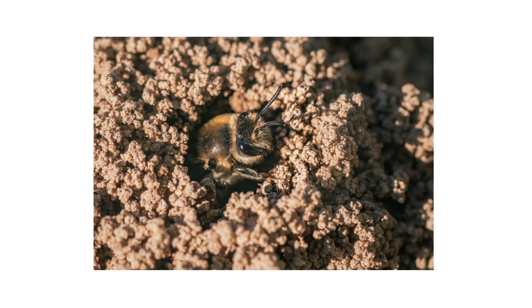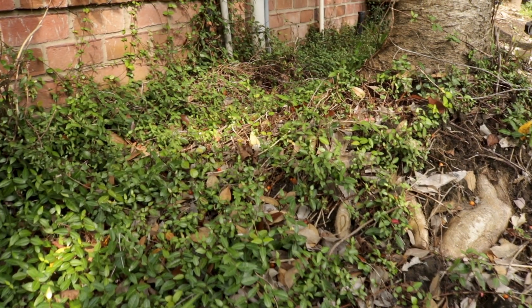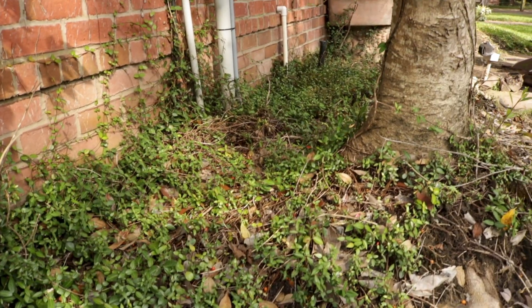Inspection is the next phase of any good pest control plan. Once you know what to look for, check your property to confirm the pest's presence or find activity hotspots. Ground-nesting bees prefer well-drained, loose soil that's bare or sparse with grass, since it's easier to burrow into.